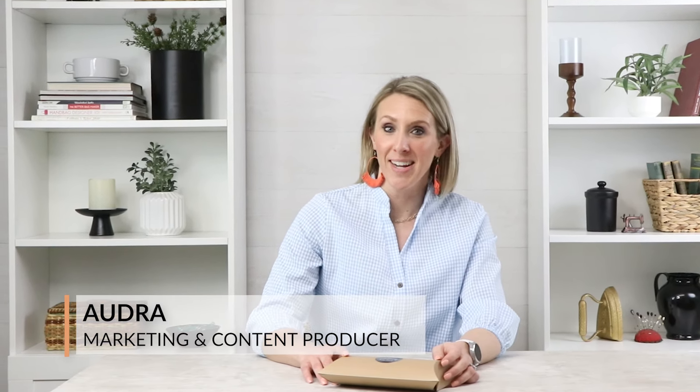Hello. Welcome to the Sally Tomato YouTube channel. I'm Audra, marketing and content producer, and we are excited to open day 12 of the Sally Tomato & Co Box.